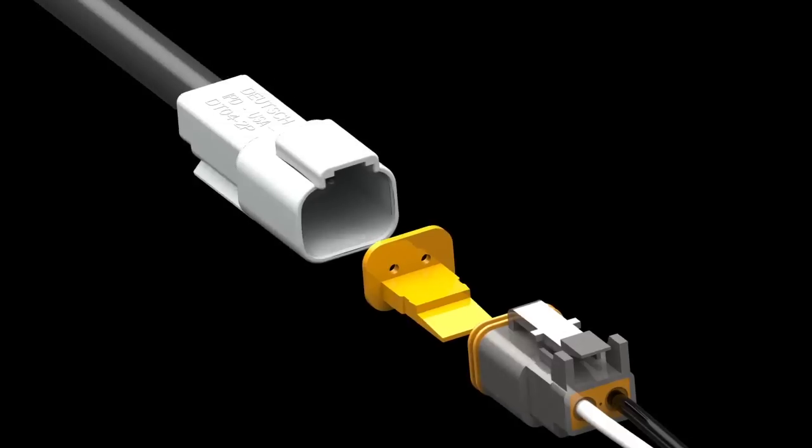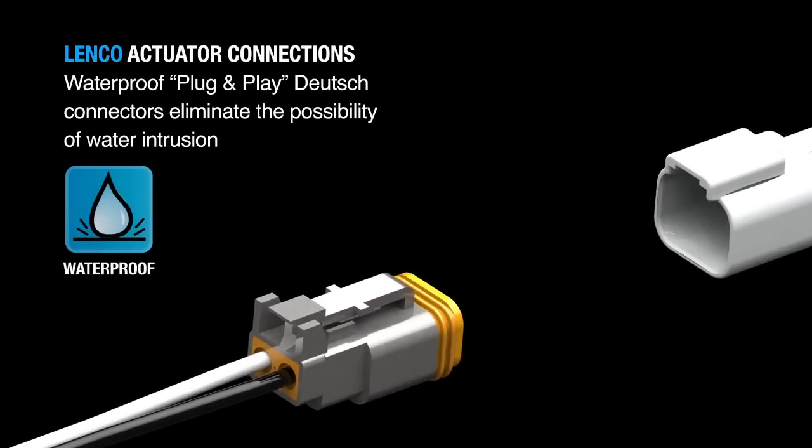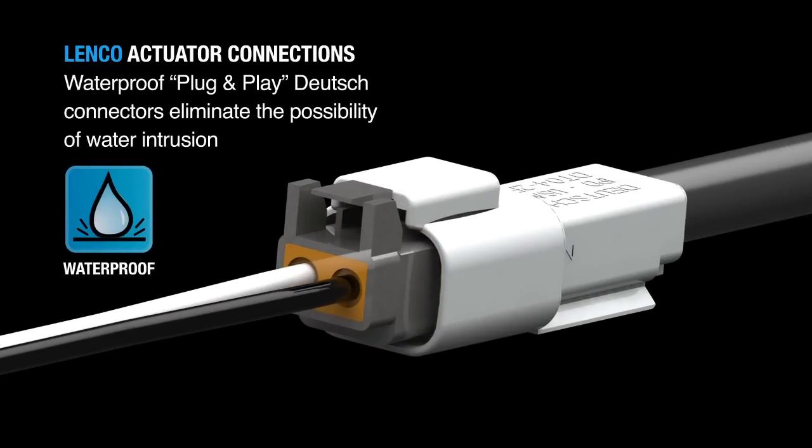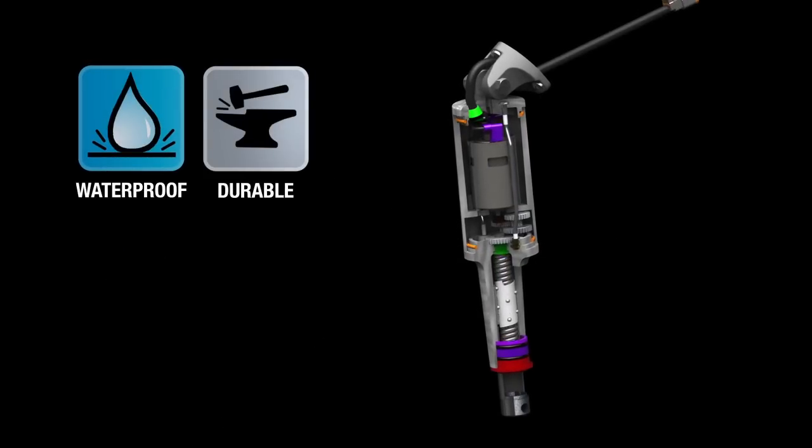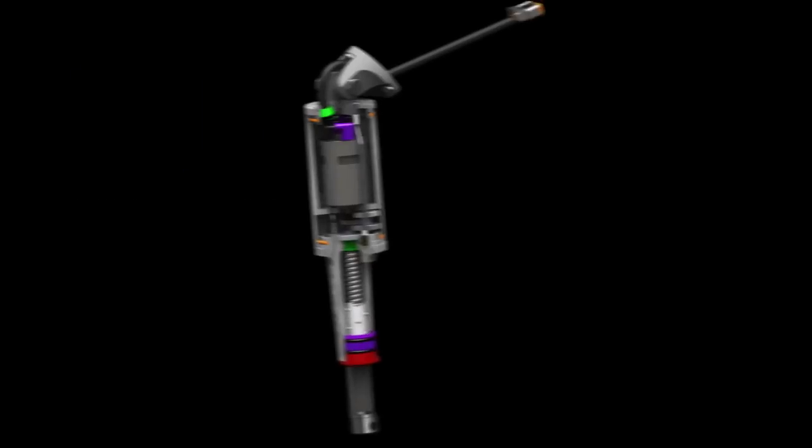Lenko actuator connections use waterproof plug-and-play Deutsch connectors, eliminating the possibility of water intrusion. Manufacturing an actuator that is both waterproof and durable has been an essential process to the success of the company.